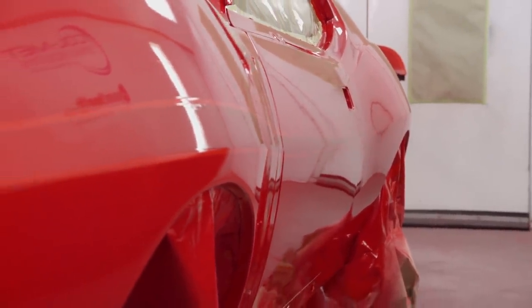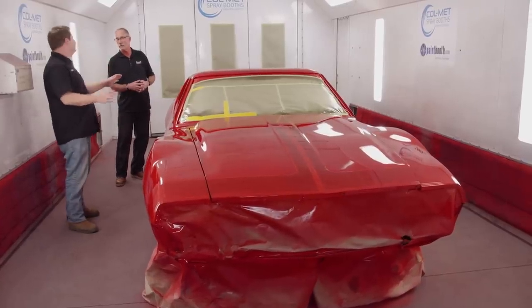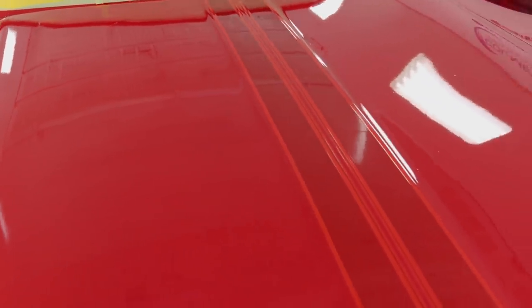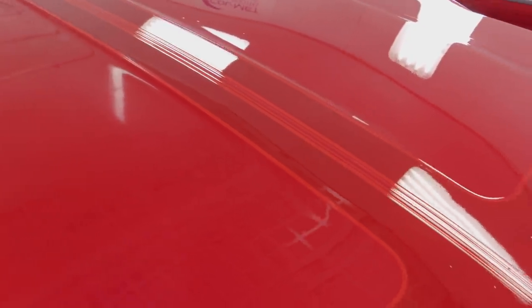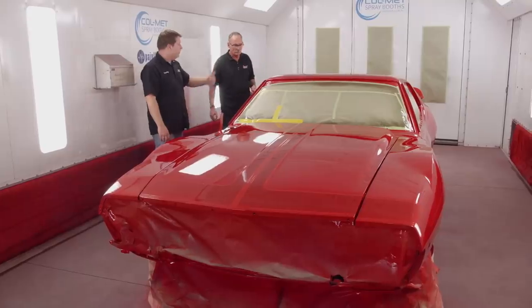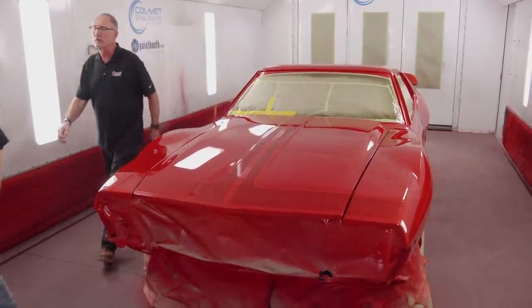This type of paint scheme shouldn't be on every car — if we had a car like a numbers-matching Hemi, you'd want to leave that alone and maybe do a restoration. But this was a nice clean car and a great starter point. Well, you worked pretty hard — let's go grab a beer or two. What color would you call that? How about bad apple? I like it.